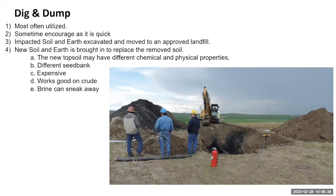The classic way of dealing with spills is the dig and dump. It works okay — it's quick, it's dirty, everybody's happy after it's over with, but it's got some downsides. What do you do with the soil when you're done and have to get rid of it? The soil you put back might not be appropriate as far as the seed bank. It's expensive, and it doesn't always capture the brine.